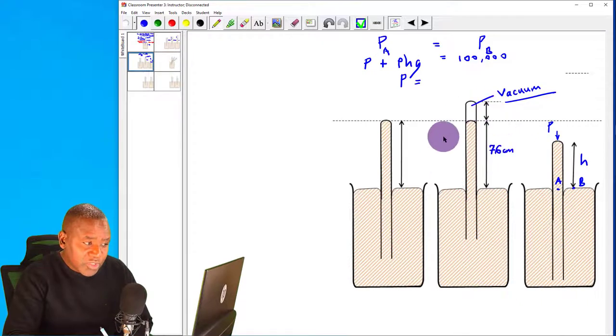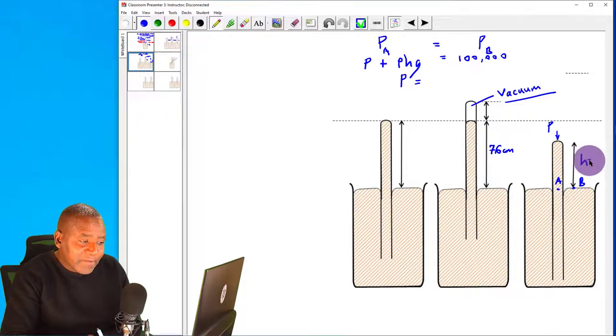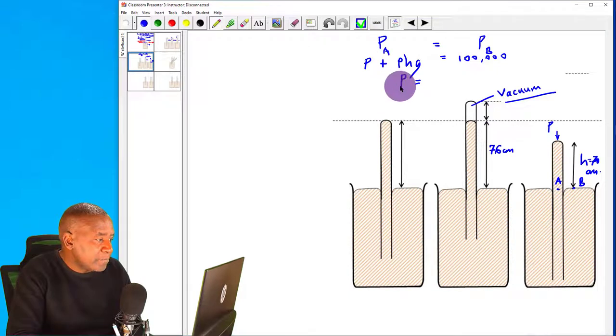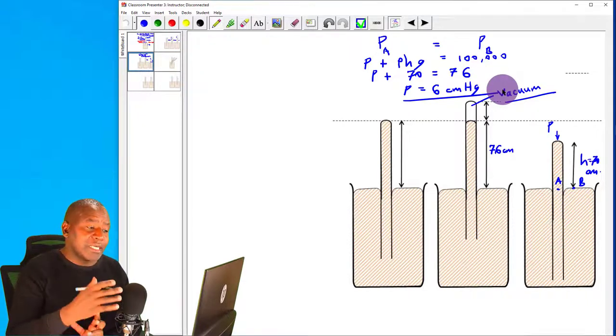In this situation, using points A and B at the same horizontal level, we can write: pressure due to the container plus pressure due to the mercury column equals atmospheric pressure. If the mercury column height is 70 centimetres, then pressure due to the container equals 76 minus 70, which is 6 centimetres of mercury. That is how much pressure the container is exerting on the mercury.